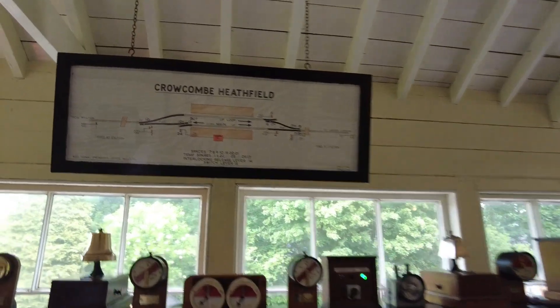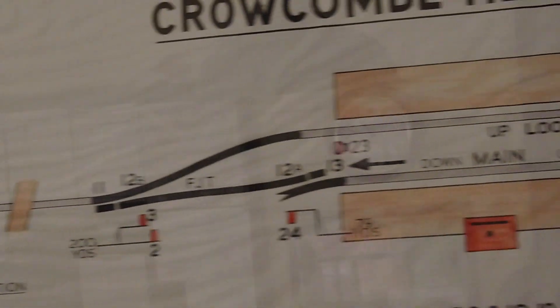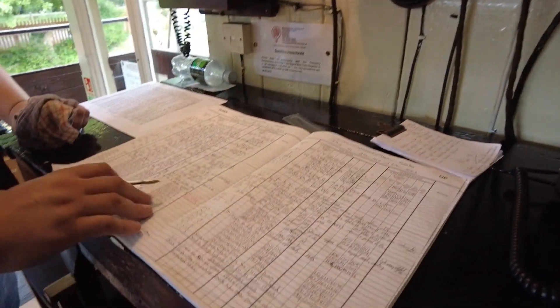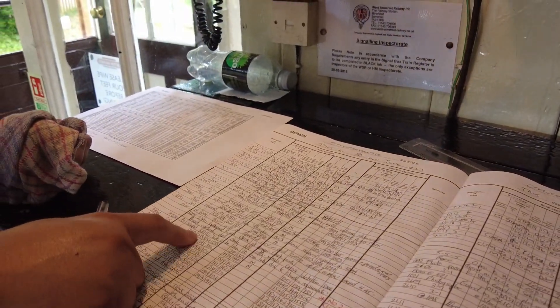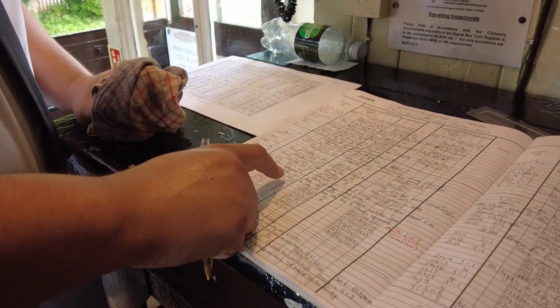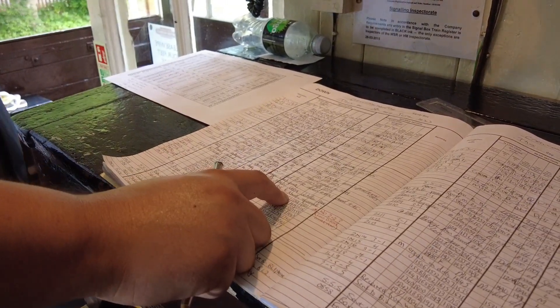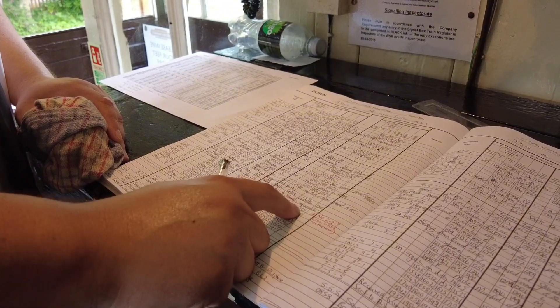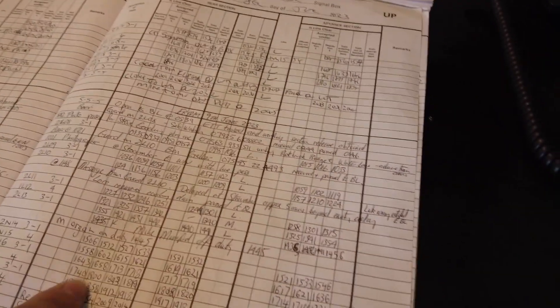The other important thing of course is the book - the train register. Everything that happens is recorded: offers, train into section, approach signal roughly three minutes before the train arrives, train out of section, train arrived, train departed. For the Willerton section: time offered, time entered, time left the section. And the same on the other side for Bishop's Lydiard.